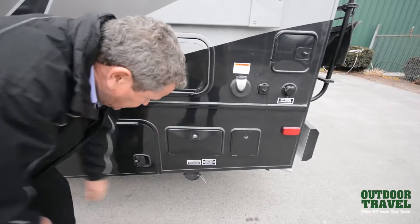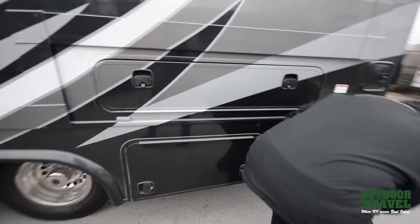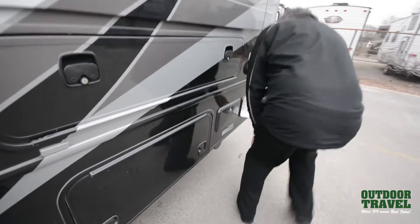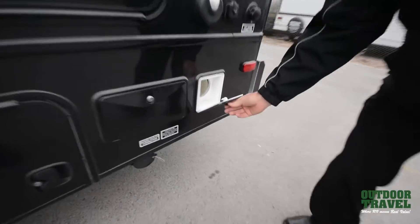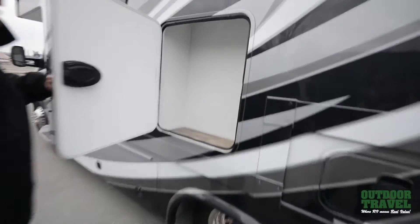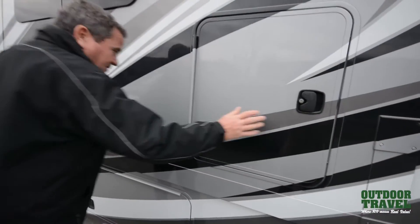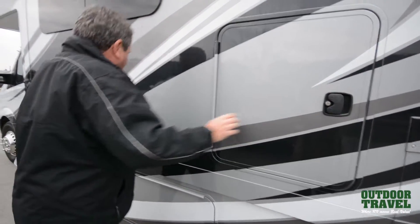Right here you have your sewer connections, and there's an outside shower right here. This is where your sewer hose would go. Then back here you have even more storage again on the side — this is what you're looking for: lots of storage.